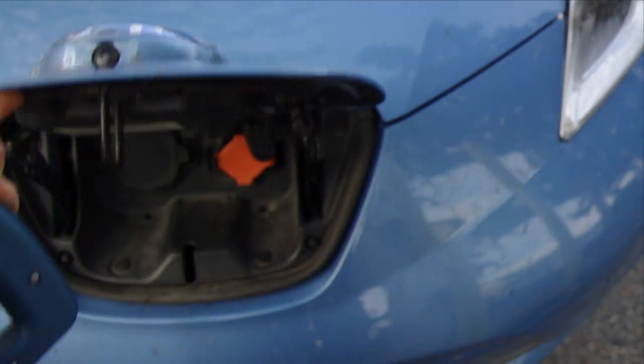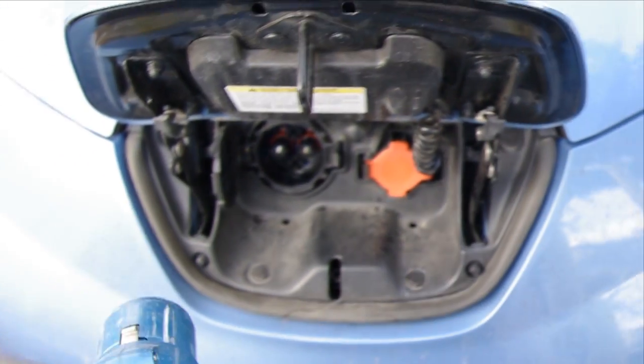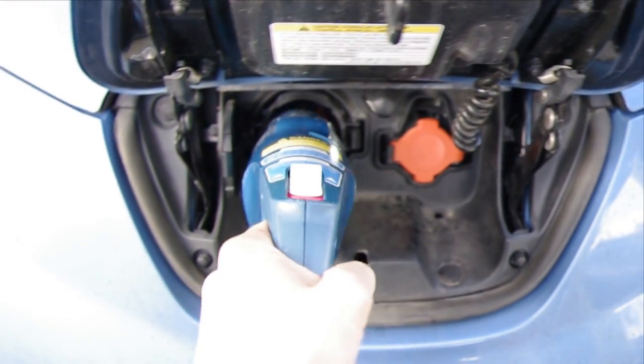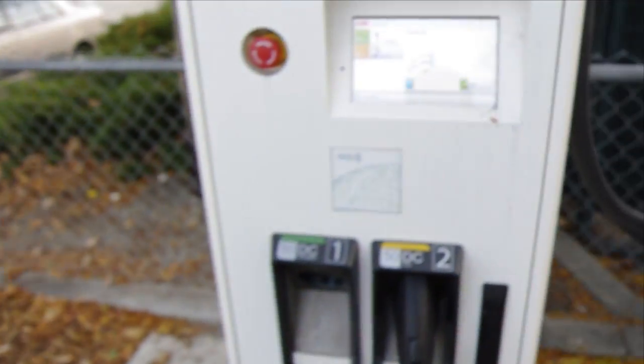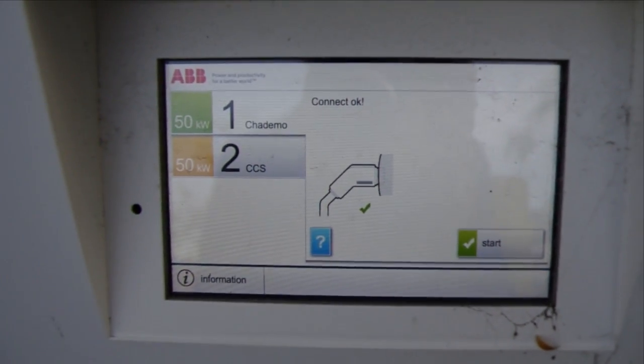There we go. The charge port is the black one on my Leaf. Just like so — that's the new style CHAdeMO connector. It's a lot easier than the older ones.